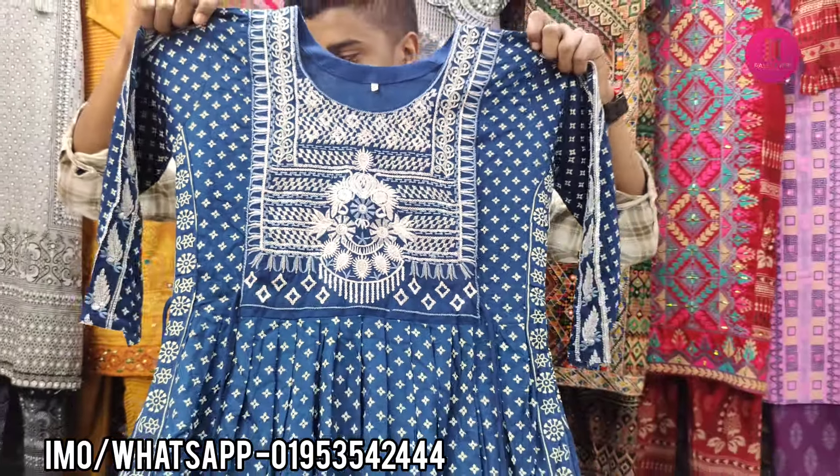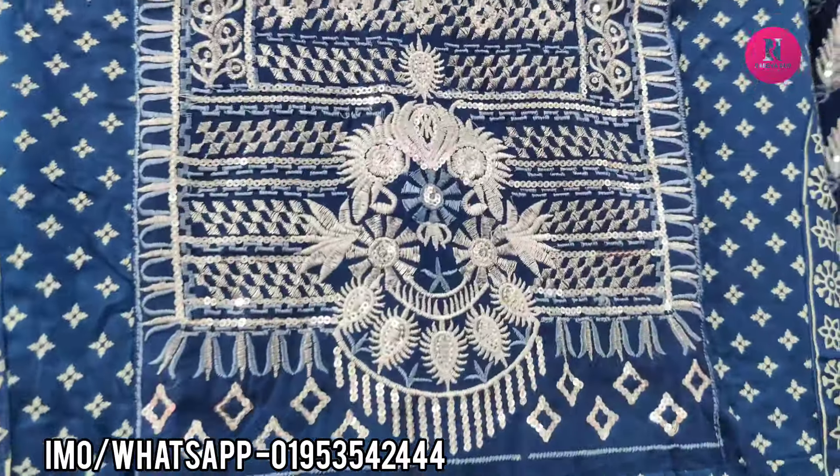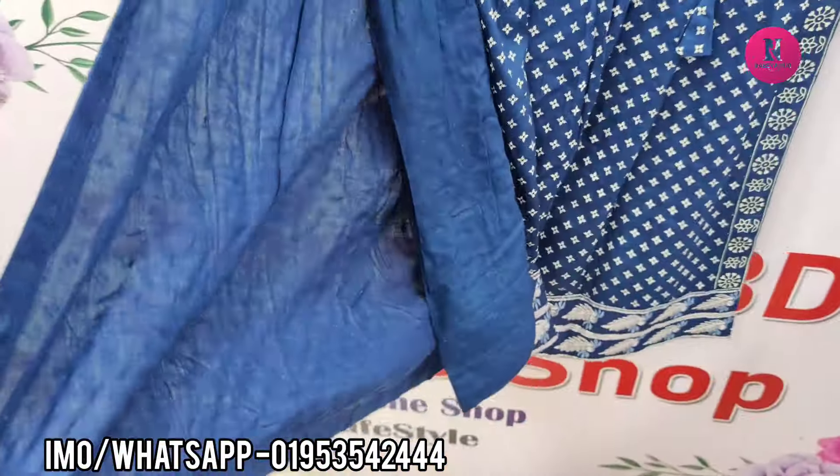Hello friends, Asalamu alaikum. You will have a new design. First of all, I will have to touch the Ontario cut. You will have the same cut. The pan with the banana cut.